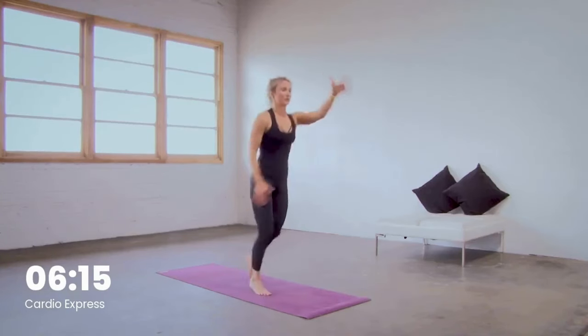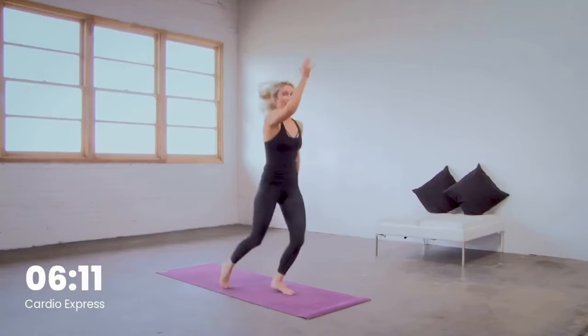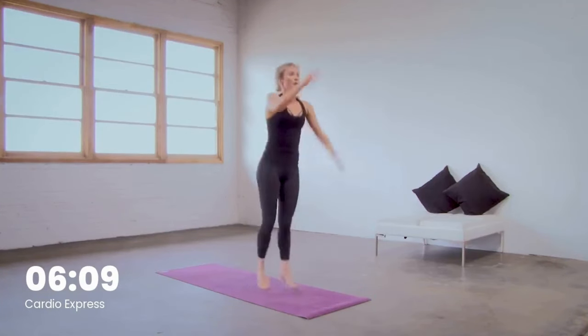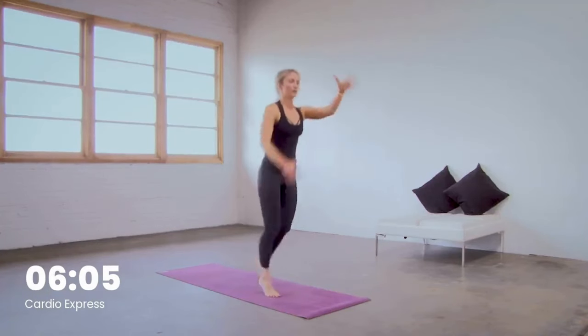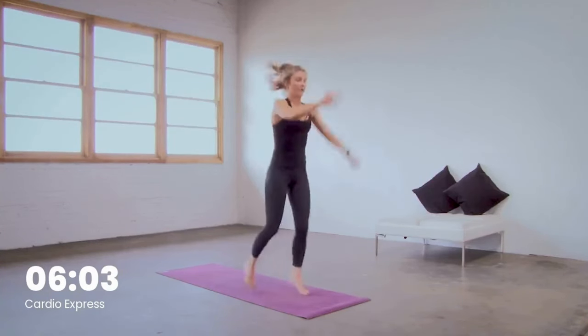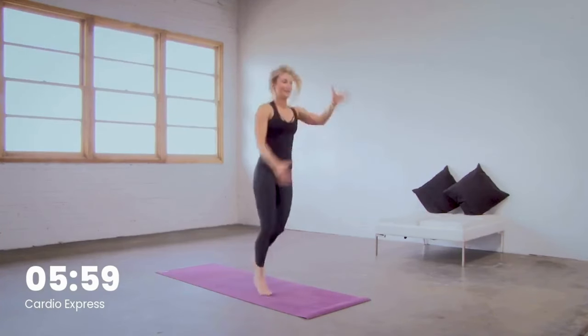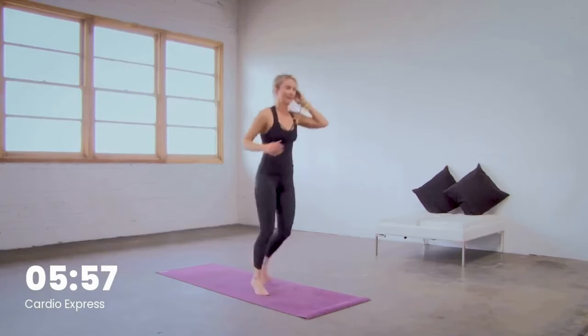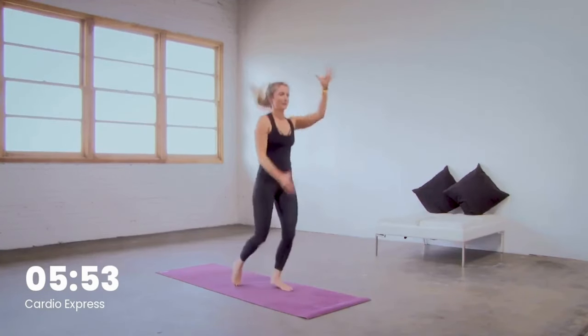Right into it. Stay really strong through our upper body, including our core. Pull the belly in and feel your chest expand with breath — in through the nose, out through the mouth. Nice, team, way to work, keep it moving. Breathe, last 10. Mountain climbers on deck.